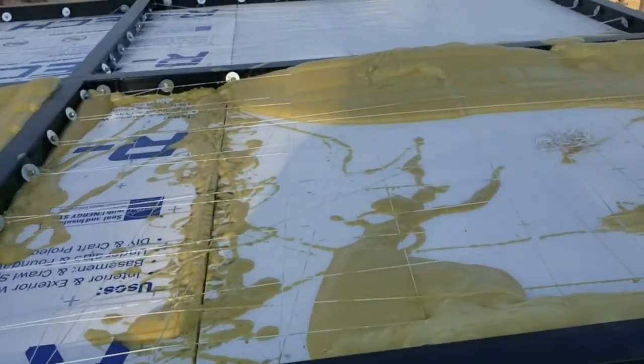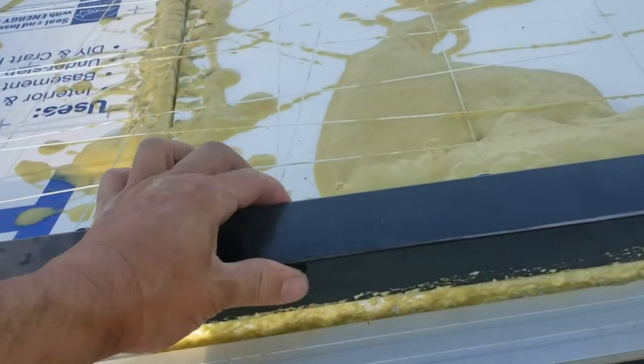This is the foam roof with two-inch steel tubing and the solar panel.